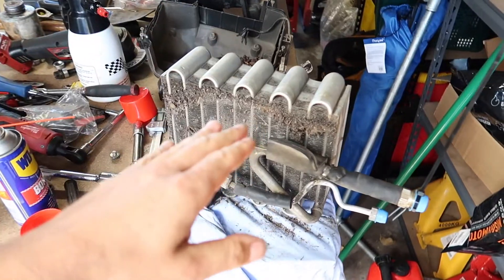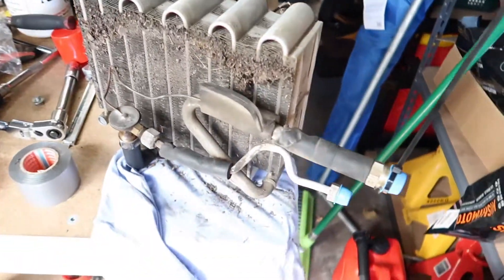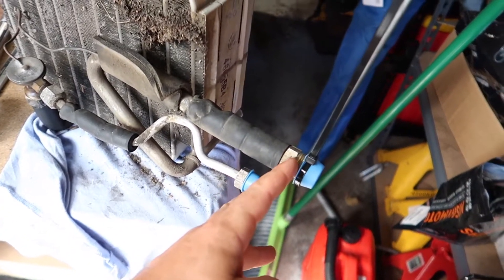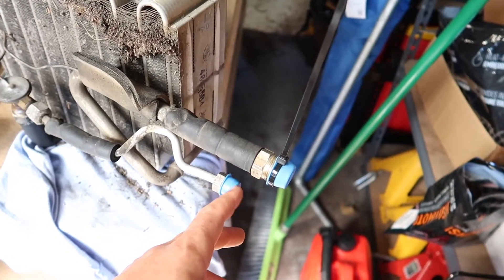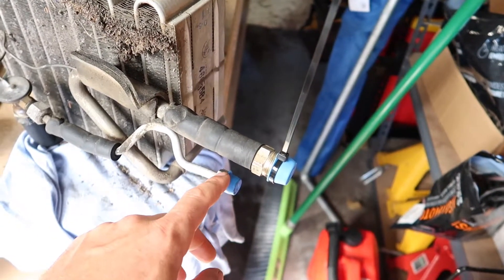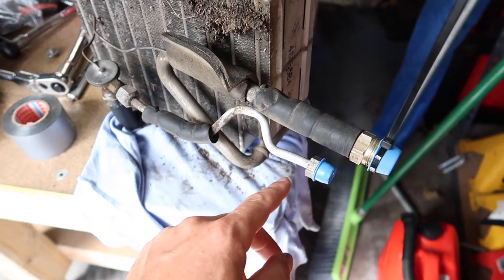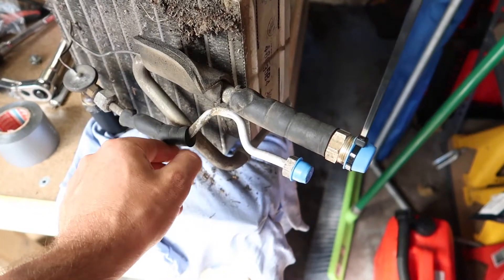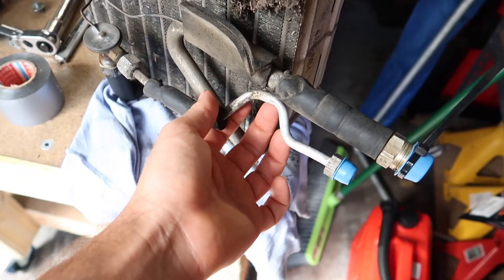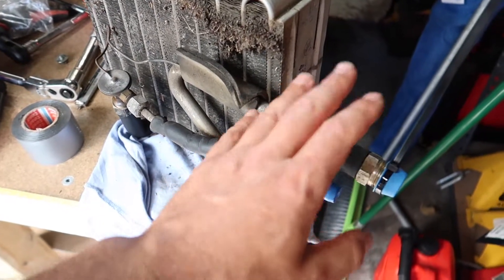This is the air con evaporator, which lives in this box here. The pipes come through the firewall and I pressure tested it. This rubber fitting lives up here, and when I put soapy water on it I could see bubbles coming out from underneath. So I've stripped it back and I'll give you a demonstration of how I pressure tested it to find where it was leaking.